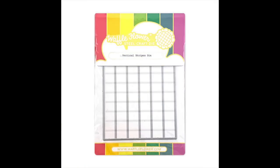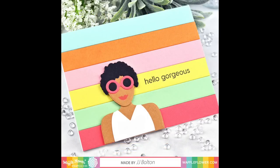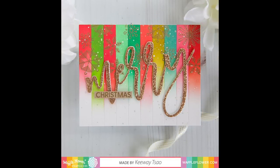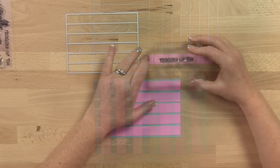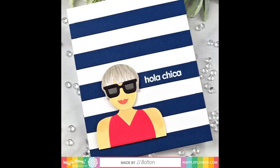The Vertical Stripes die and Horizontal Stripes die by card maker JJ Bolton are builder dies that can be used in so many ways. This vertical die cuts six identical stripes that can cover an A2 sized card. Use the stripes to create full or partial backgrounds, or use individual stripes to create sentiment strips. No complicated measuring and cutting, just perfect stripes every time.